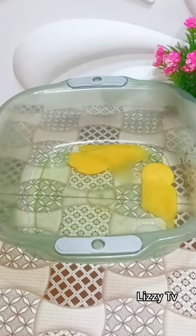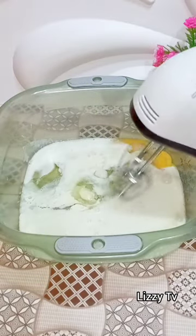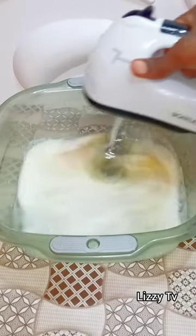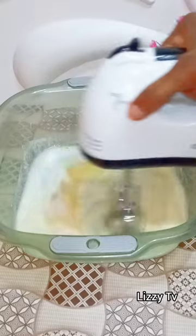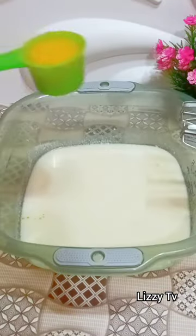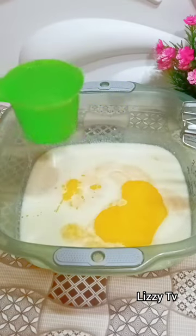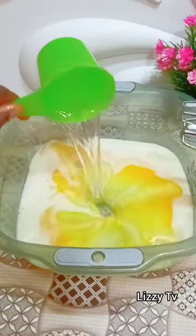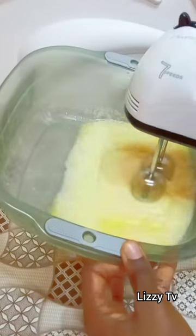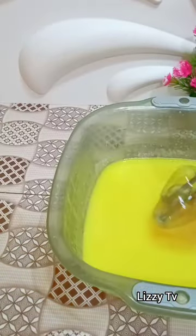Now in my other bowl I added two raw eggs, and then I added buttermilk. If you want to learn how to make this buttermilk, maybe I'll be posting it in the next video. Now you mix everything together, then add your melted butter — you can use vegetable oil as well, but I prefer melted butter because it tastes so nice — and then I added my hot water and mix everything to combine well.